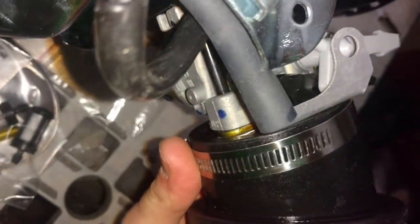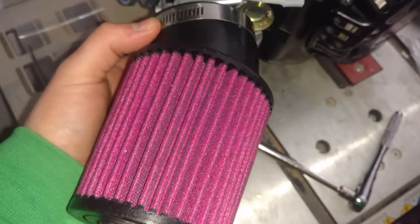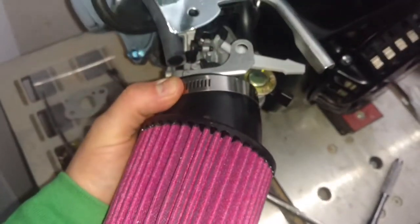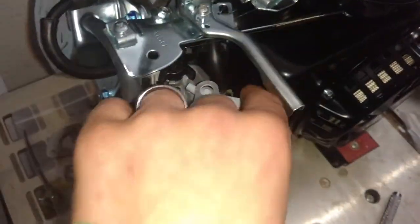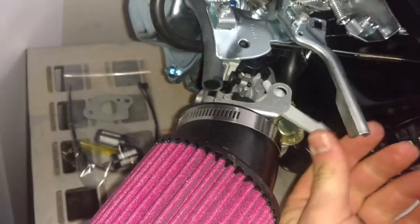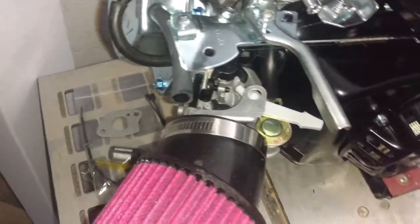As I showed you in the first video, it's got a great little throat on here that the hose clamp lassos down to. It's got this little bracket right here that holds onto the choke nicely. And as you can see, it's cycling the choke just as it should. So that works great.